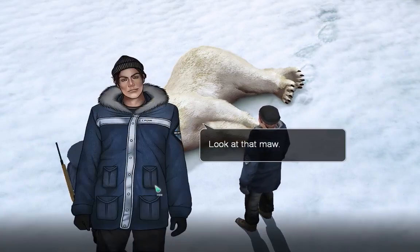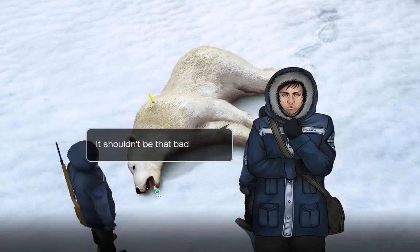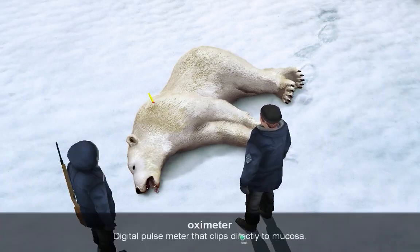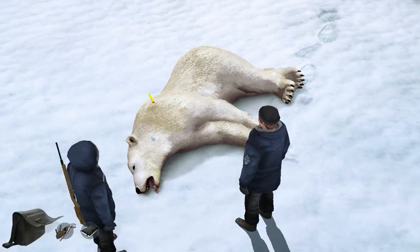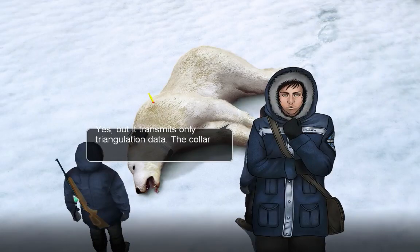Look at that maw - it can easily crush a seal's skull or drag a small beluga whale out of the sea. Mighty nasty smell. It shouldn't be that bad. It's an oximeter for the pulse. That's a satellite tracker? Yes, but it transmits only triangulation data. The collar will come off after a few weeks - after that, I'll retrieve it.